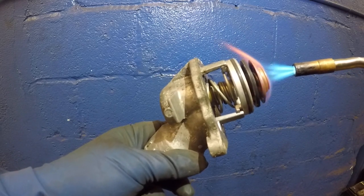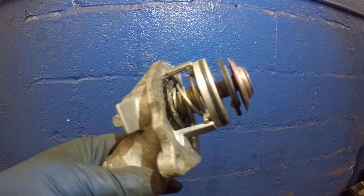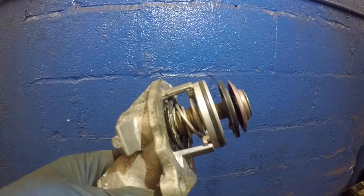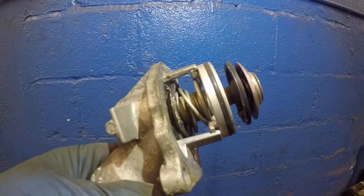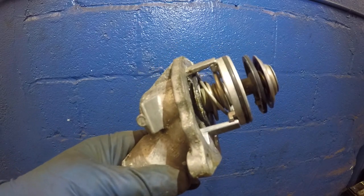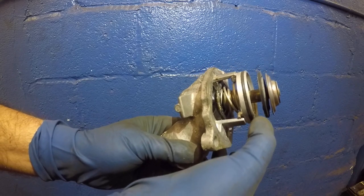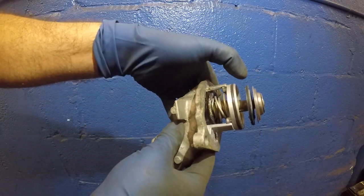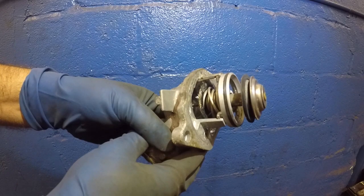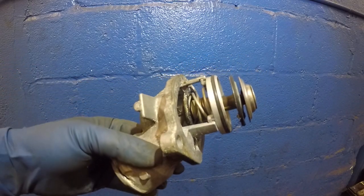At this moment I can see the thermostat started to open up. I don't need to heat it any more because that's heat enough and it's just going to continue to open up. This thermostat is like a dual thermostat — it opens up here and it opens up over here. I heated this earlier, that's why you see it close all the way, because I wanted to test it and do some experiments on it.